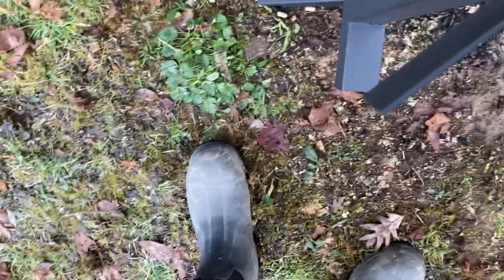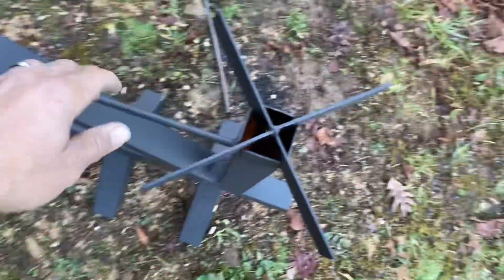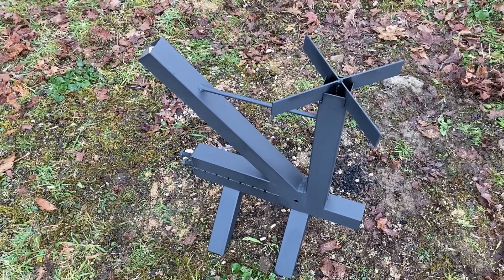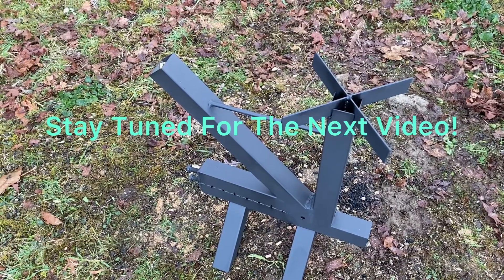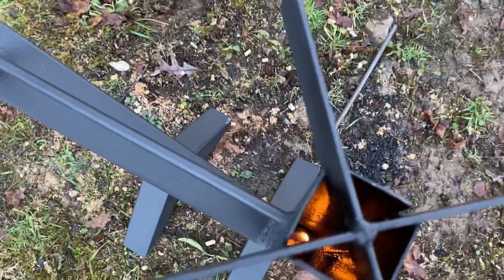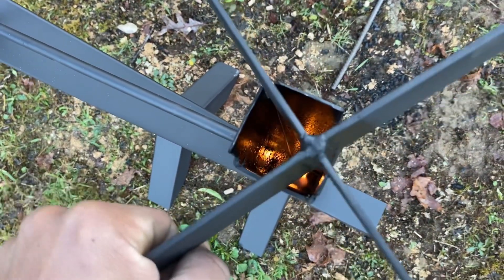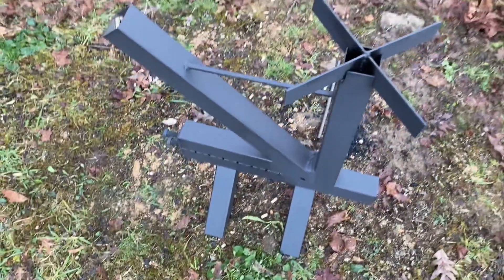I'm going to intentionally make this thing smoke to show what happens when the draft isn't right. If you turn it sideways, it's going to smoke up because the air can't get in the same way. I'll do another video where I show that properly. All you've got to do is pick it up and adjust it to the way the wind's running. You can see the heat getting more intense — see how the flame's getting higher? All you've got to do is fiddle around with the airflow of where you are, and this will work wherever you are.